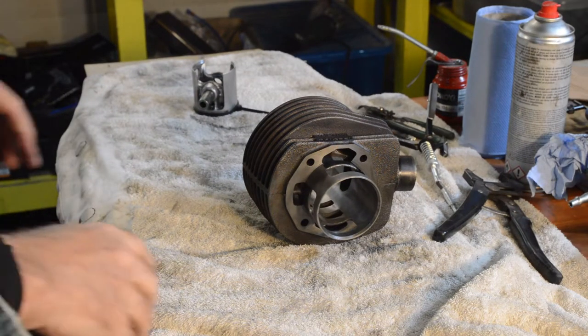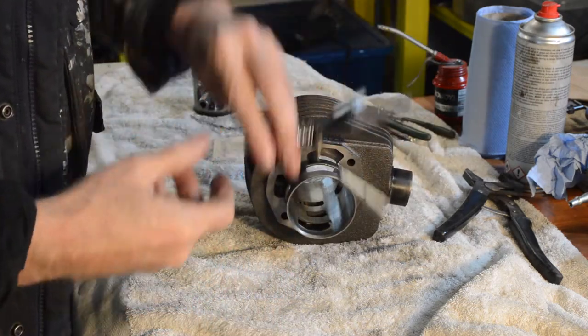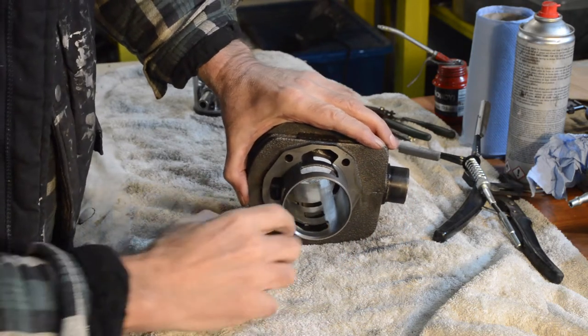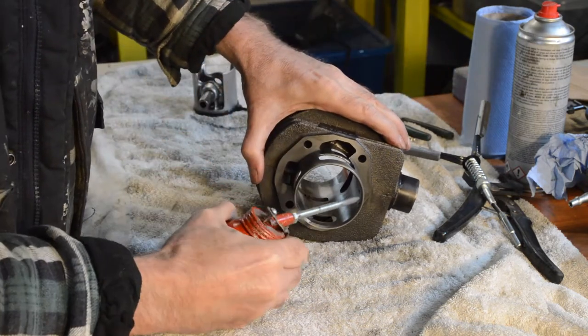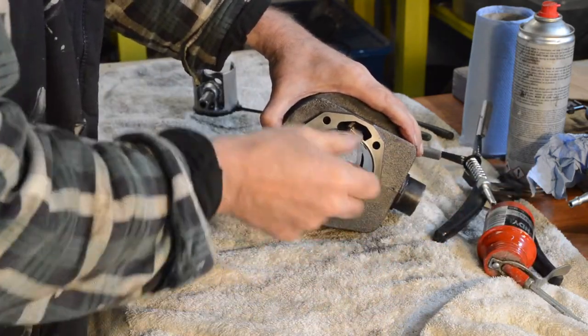We'll put the top end on first I think. I've given the barrel a very light hone and it's absolutely bang on — there's absolutely nothing wrong at all. The very small marking that was in there has gone. It's already been lubricated, I'm just giving it a bit more.